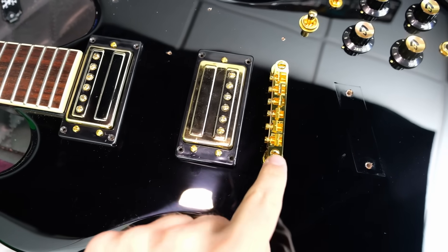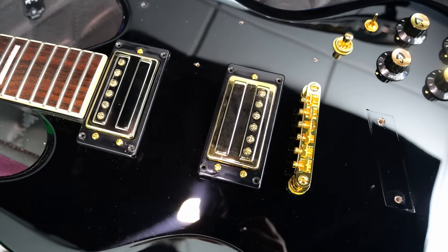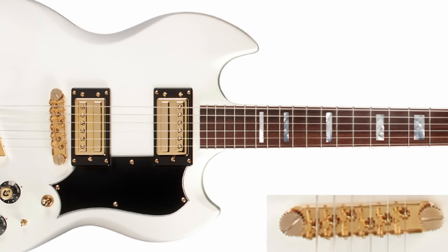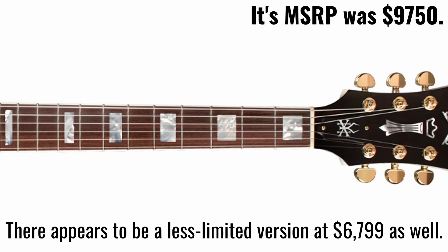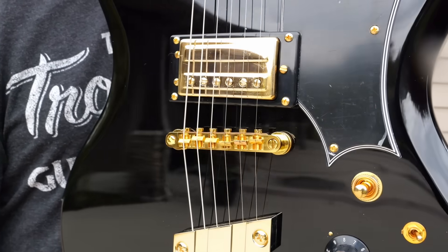If these pickups and this bridge are not good enough for you, there is a higher end version of this guitar — they only made 30 of them. They're USA crafted and came in a white finish with higher end pickups and a more vintage correct bridge. It also cost 10 times as much — just shy of $10,000. So I think for most people the $899 version will certainly suffice.